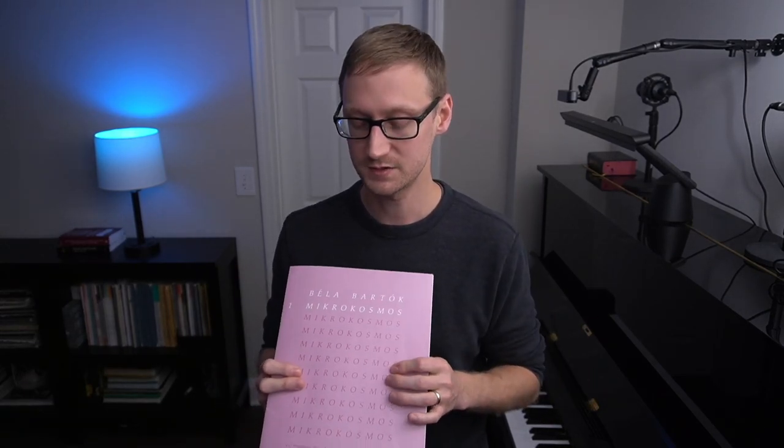First, I needed a method not encumbered by copyright issues — with modern methods, everything's under copyright and I can't really play or discuss those pieces on camera. But the Bartok material is out of copyright, so I'm free to play and explain those. I do recommend the Boosey and Hawkes edition, though the edition doesn't really matter since I'm after the source material. Second, I don't want instructions, graphics, pictures, distracting elements, or extra technical exercises. Microcosmos is basically a method without instructions — a blank slate.